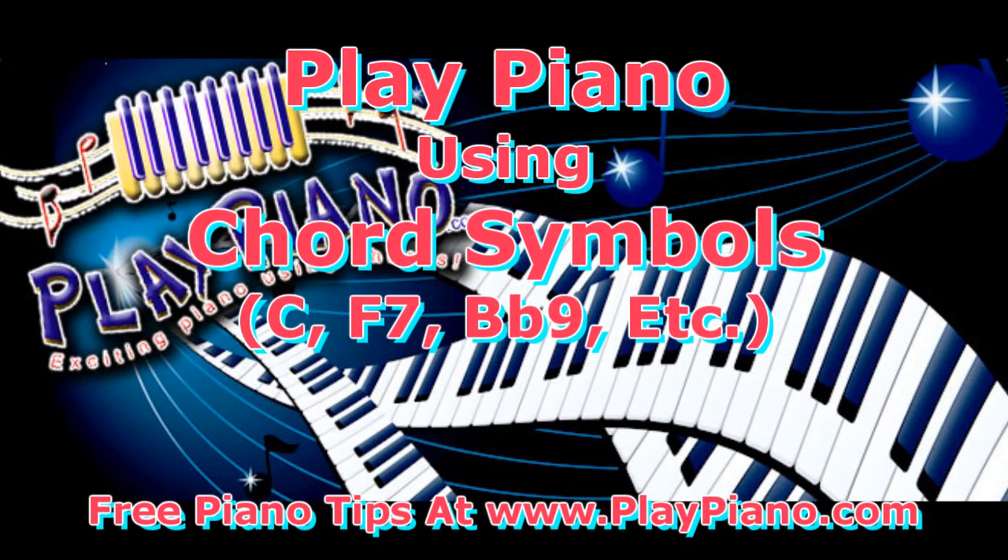Good morning, this is Duane, and today I'd like to talk about playing the piano using chord symbols.